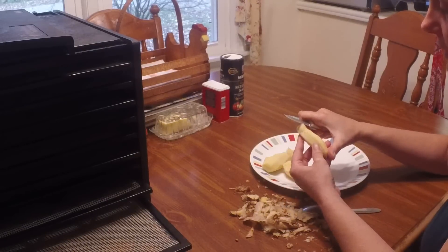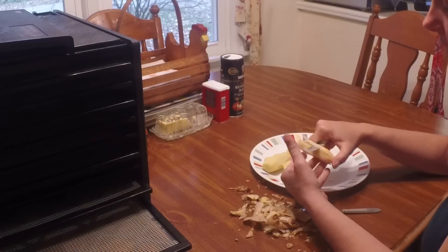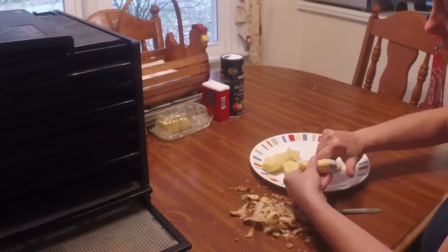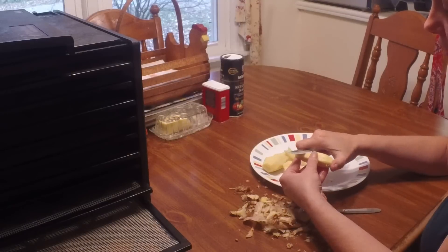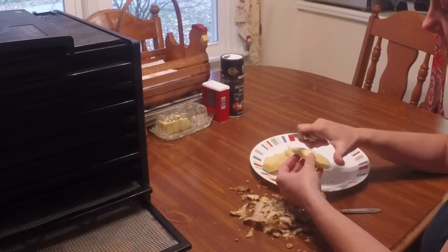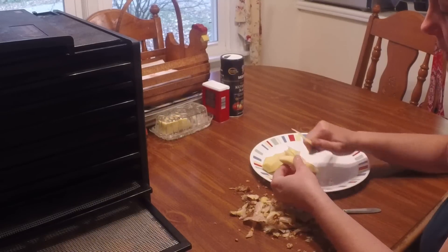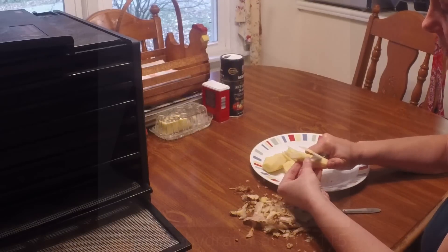You want to slice it as thin as you can. It doesn't have to be paper thin, but the thinner it is the quicker it'll dry out. You want the slices similar in thickness because you really don't want one drying a lot faster than the others — it just makes it easier if they're all the same size. I'll finish this up and then we'll get it drying.